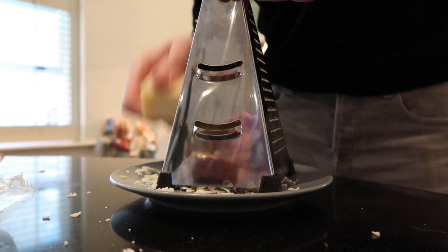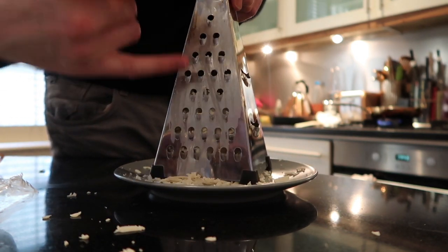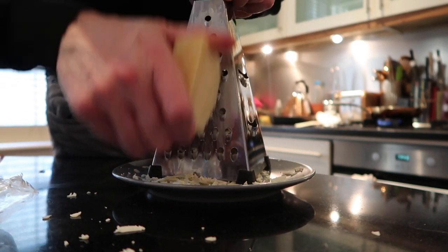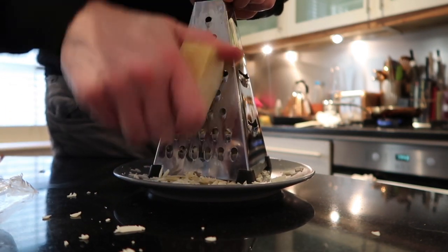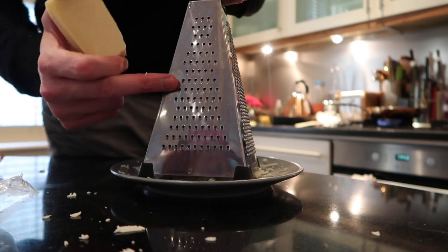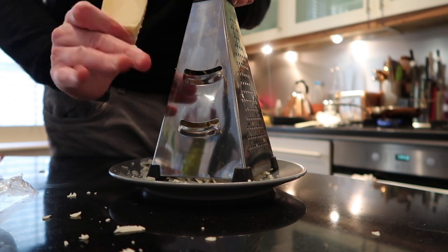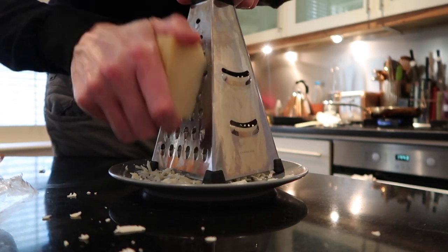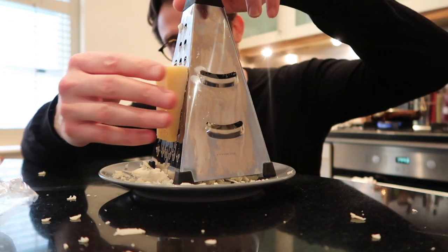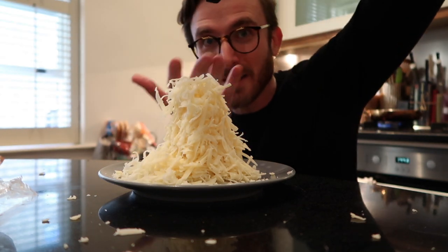Now you're probably wondering what side of the grater I'm using, because that's important. Well I'll tell you — it's this one, it's the third biggest grating size, that's my grater of choice. I only tend to use that one for parmesan. And that one — I don't know what you use that for at all. This one I love to use for chopping nice slices of my hand off, but for cheese this one works a treat.